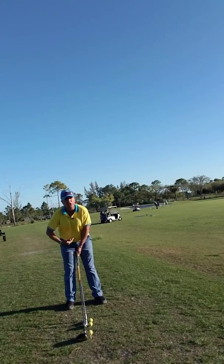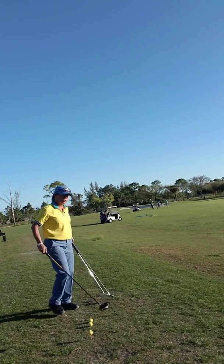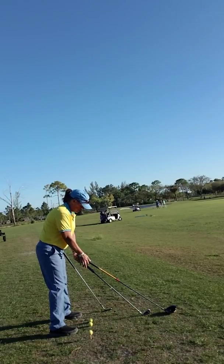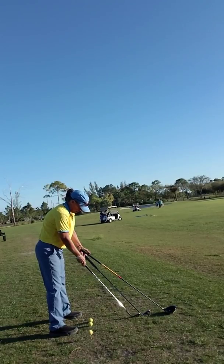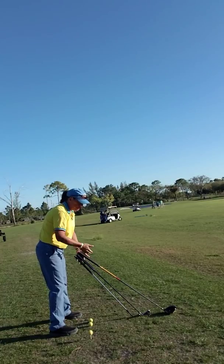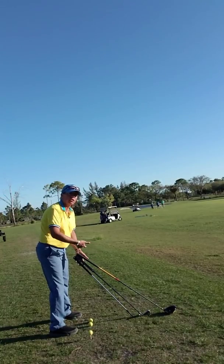My setup is identical for every single swing. From the side: my driver setup is here, my seven iron setup is here — the butt end of the club is in the same exact place — and my wedge is in the same place. My posture hasn't changed for any swing, for any club. The path of the club or the swing plane will change because of the length of the club, but my setup and address position does not change.